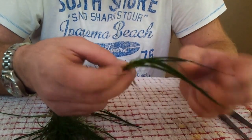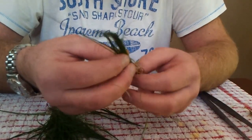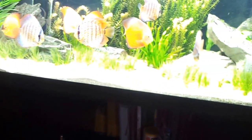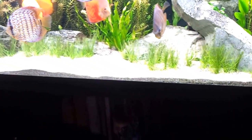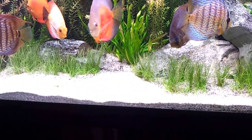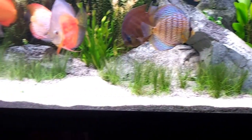Now this particular plant, hair grass, does prefer a sandy substrate, so ideally you want it as a foreground plant anyway. If you put sand in front of your aquarium like I've done, you'll find it should spread quite readily. If you put it in gravel it's very hard to anchor it down, so you're better off with a fine substrate for this stuff.